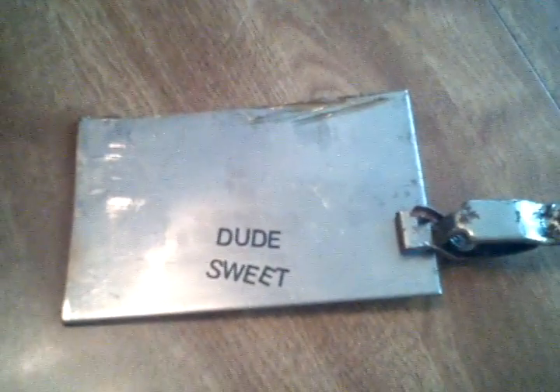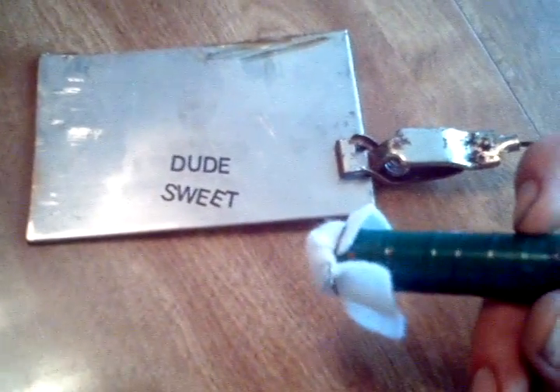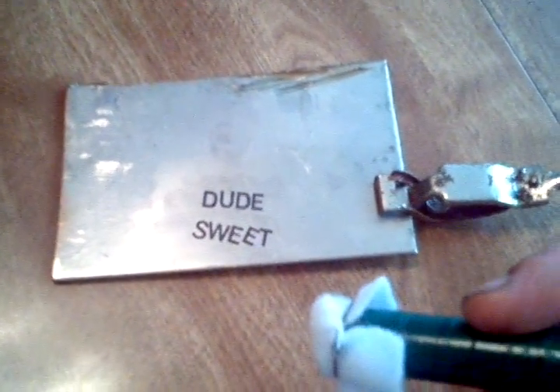Alright guys, I was asked to do a video about electrochem etching by somebody on my Facebook yesterday. So here is a little trial piece, a little scrap of 303 stainless. And here is my transformer, 24 volts.